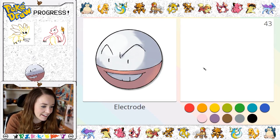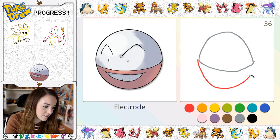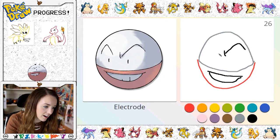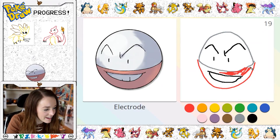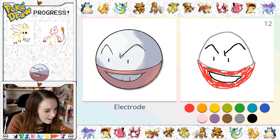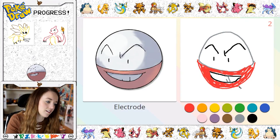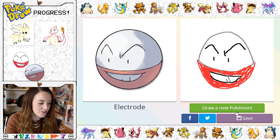Oh, this one — I can do this one, I feel like I can do it! So that's the top half, and then here's his bottom half, and then he's got like a little cheeky smile here, and then eyebrows, this one's kind of got a little bit here, and then his little eyes. We've got 22 seconds, so let's — this could be the big mistake — but let's try colouring him in! Still got 10 seconds left guys, we got this! We forgot his little teeth shines. I think that's quite a good Electrode! Save my Electrode and let's draw a new Pokemon.